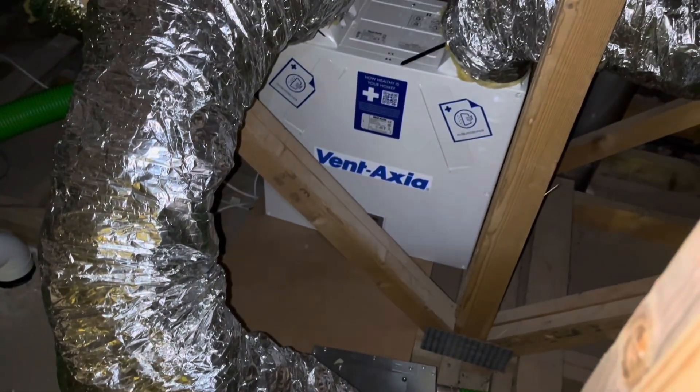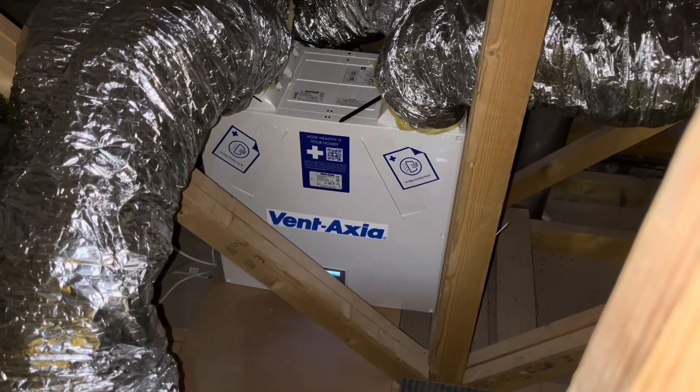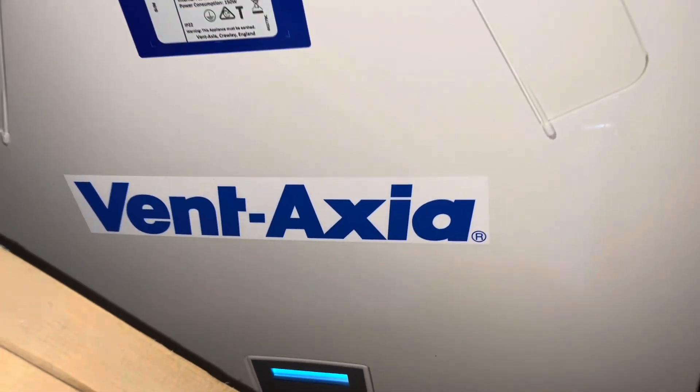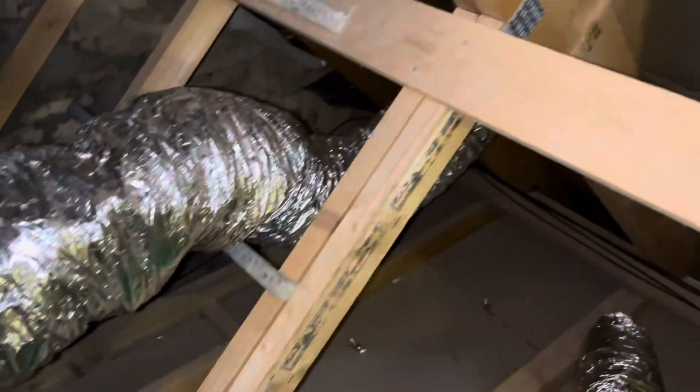Everything's in place now — I'm going to try and turn it on for the first time. Dad, can you turn it on? It's turned on and it's starting. We should have air being sucked in from these three: one from the kitchen, one from each bathroom. And at the moment it's blowing out through these three: one to the lounge, one to one bedroom, one to another bedroom. We're missing the middle bedroom at the moment, but it should all be working — and venting to the outside, while sucking in fresh air from outside.